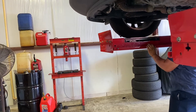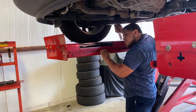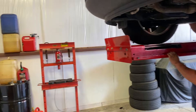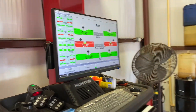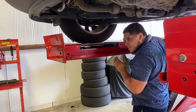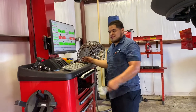I'm just going to lock it down. And alignment is done. All I do now is print it out for the customer.